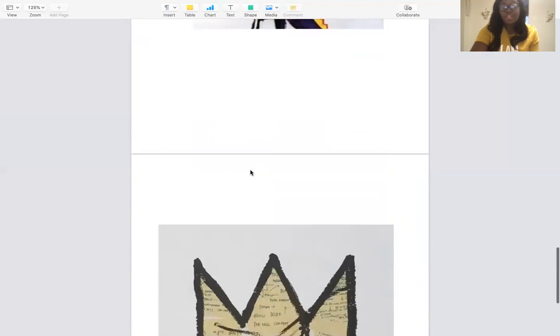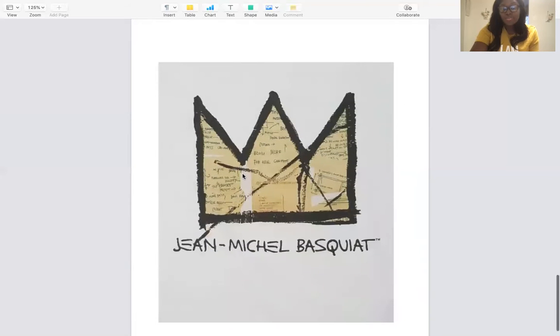This crown shows up a lot in his work, and it's one of the things that he's known for. As you can see here, it's just a simple crown with three points at the top. It's mostly yellow, and sometimes it has words, or sometimes it's blank.